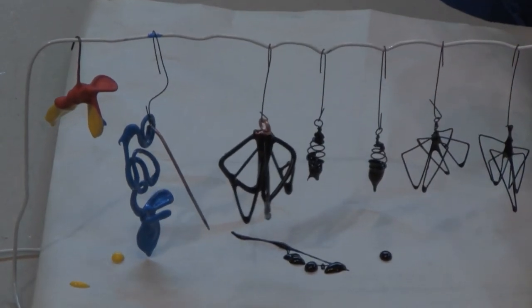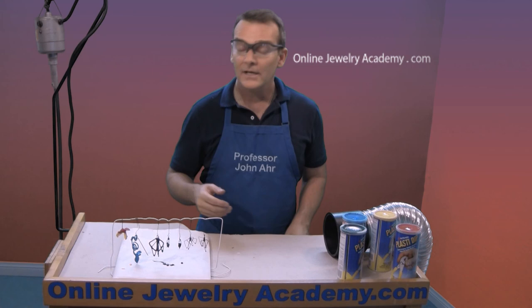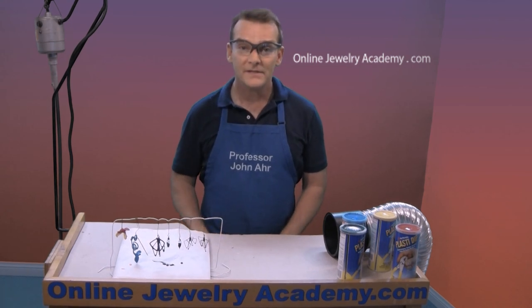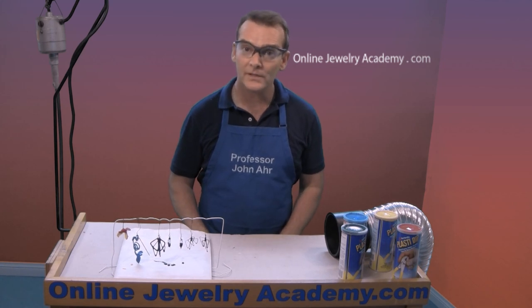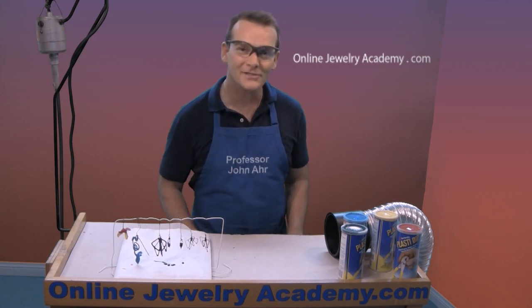That's all there is to it. Have fun, enjoy this project, be safe, and check out our videos and products on our website, theonlinejewelryacademy.com. Thanks for watching.